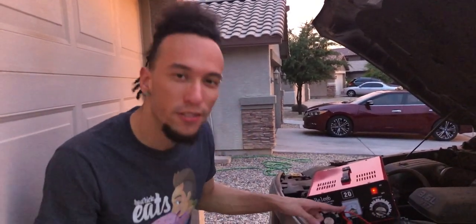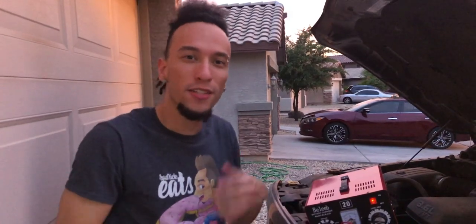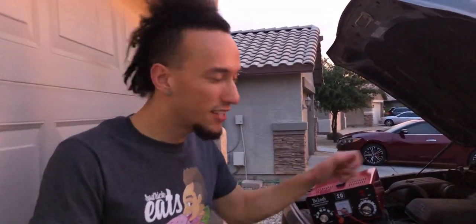The needle is still on zero, so that means the battery is basically fully charged. It's not going to charge it because it automatically turns off when the battery is fully charged, so it doesn't overcharge the battery. Once your battery is fully charged, flip the switch to off, unplug it, disconnect it from your battery, then you can start your car and head out.